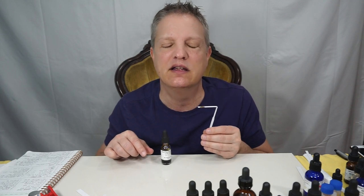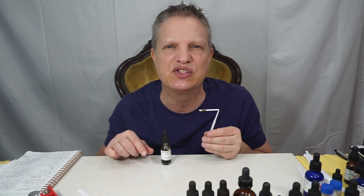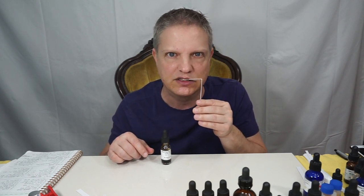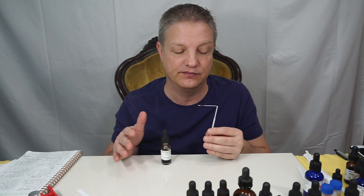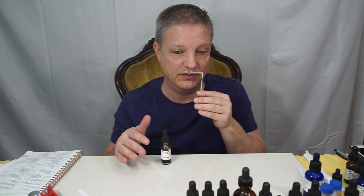It's very clean and super complex, because you're just going to think, oh yeah, this is an accord of coumarin, tobacco, vanilla, hay absolute — and it's not. It's Leitrix Absolute. It's just absolutely beautiful.